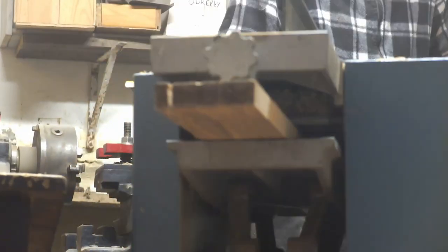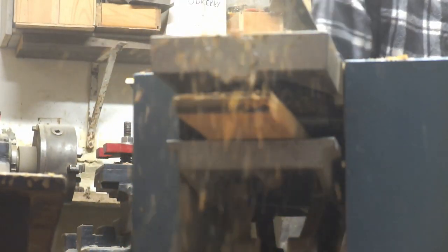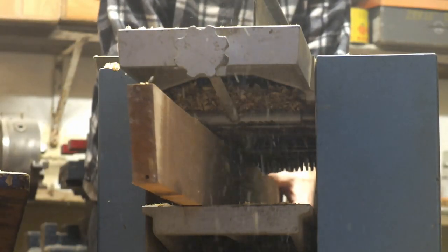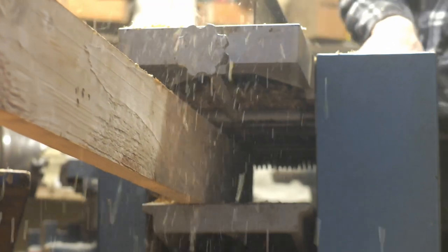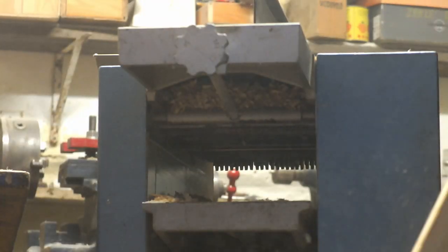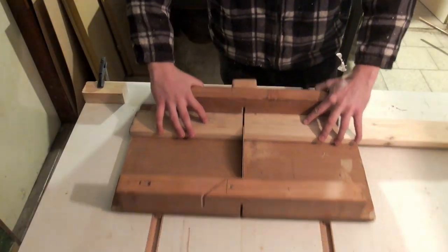It's kind of a hybrid bandsaw because I'm using both wood and steel. I'm combining these two materials because I want to find some kind of a middle ground between the high strength and stiffness of steel and the low price of wood.